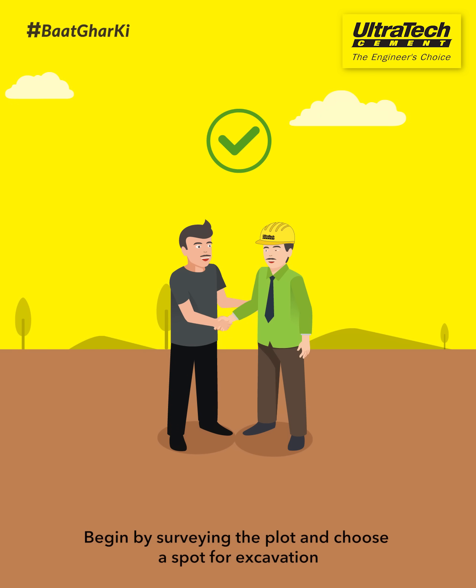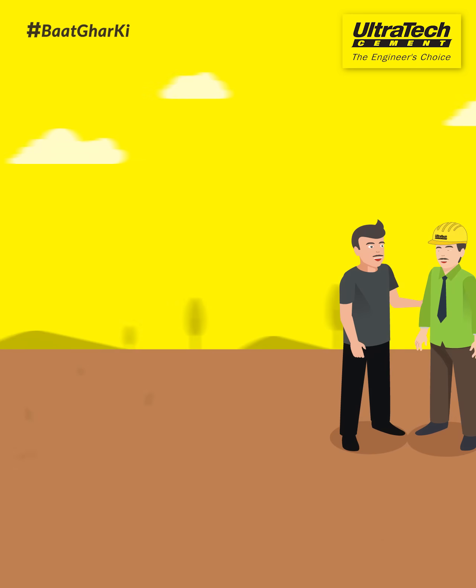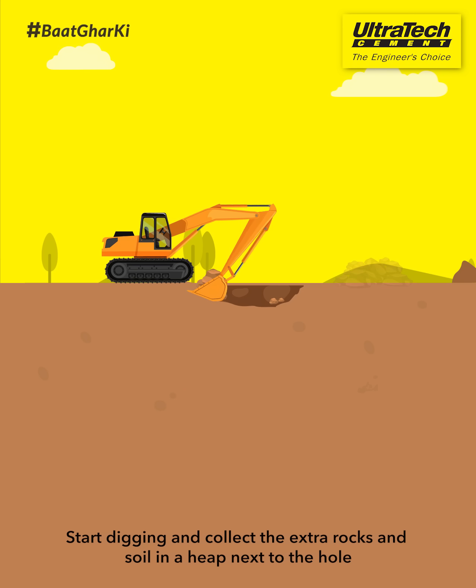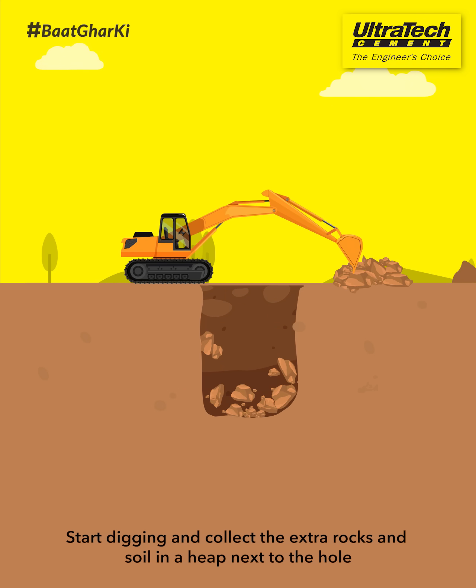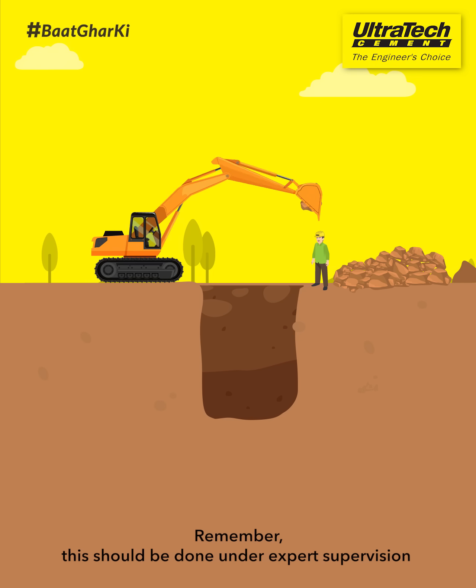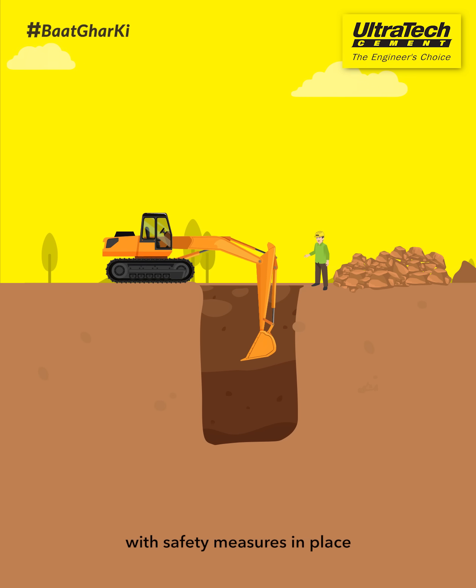Begin by surveying the plot and choose a spot for excavation. Start digging and collect the extra rocks and soil in a heap next to the hole. Remember, this should be done under expert supervision with safety measures in place.